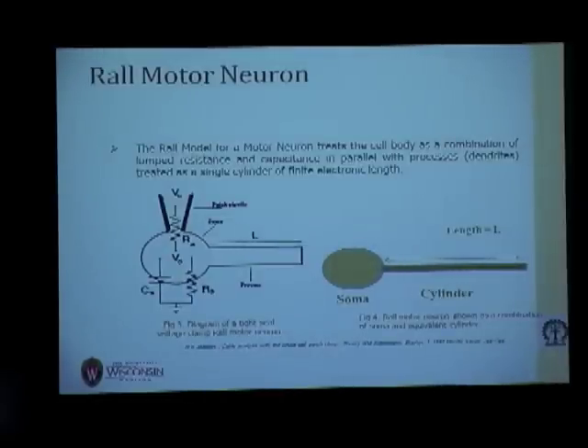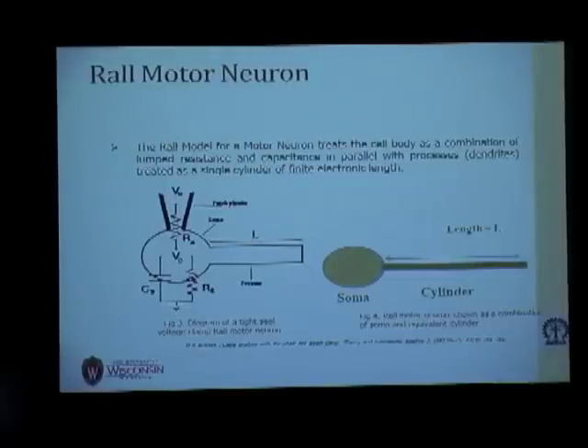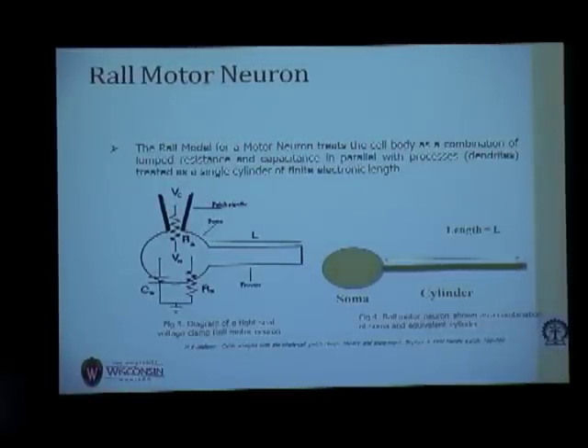Rall proposed that any neuron can be expressed as a combination of resistance and capacitance in parallel, and the processes of the neuron — that is, the dendrites — can be represented by a single cylinder of finite electrotonic length. In this diagram, similar to an RC circuit, the soma is modeled as a combination of capacitance and resistance, and the entire dendrite is represented by a single cylinder of finite length L, expressed in terms of the length constant lambda.